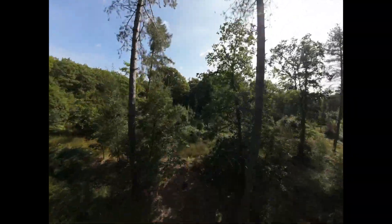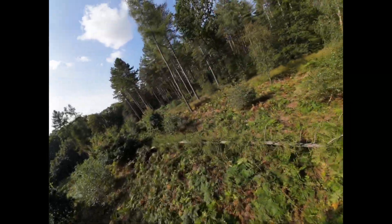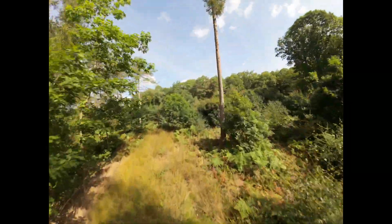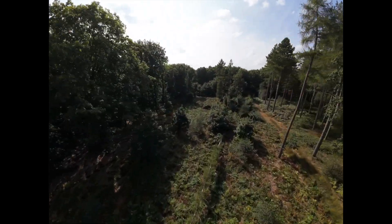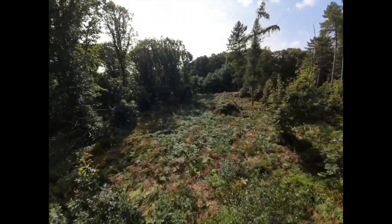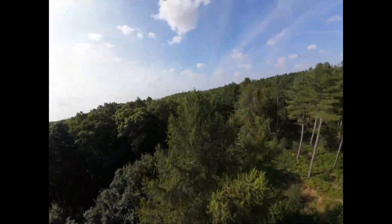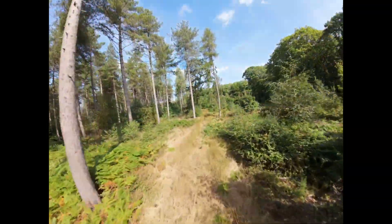Even though I do fly some pretty nuts FPV stuff, I've seen a lot of hate on this drone and I don't think it's really justified. No, it hasn't got the crazy performance power of something like a five-inch or anything really lightweight, but it does fly well — it really does fly well — and you can do some great stuff with it. The camera's great as well.